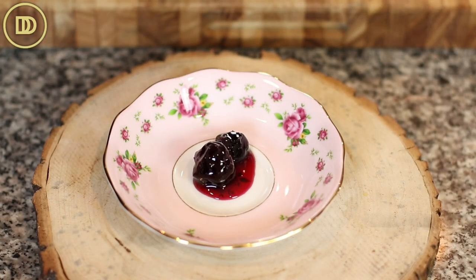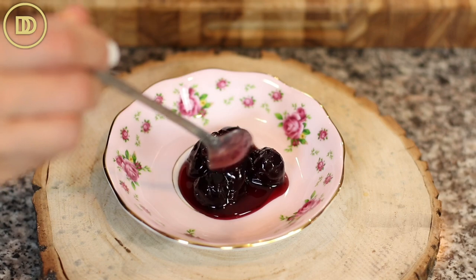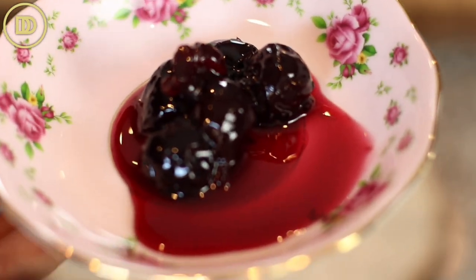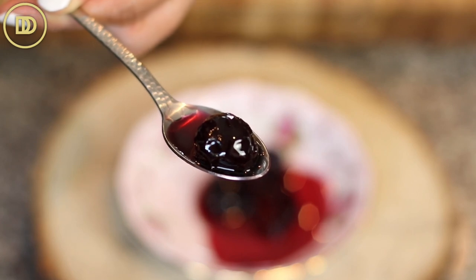I like to serve this over yogurt or ice cream. You might have some syrup left over — just put that in a separate jar and keep it in the fridge. You can stir it into iced tea or any cold drink, milkshakes, things like that. It just tastes so delicious.